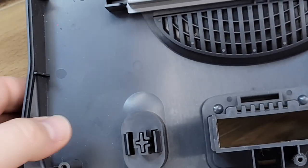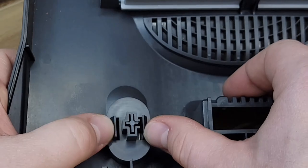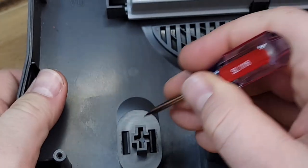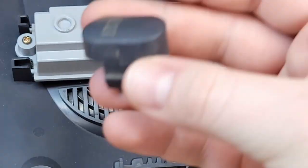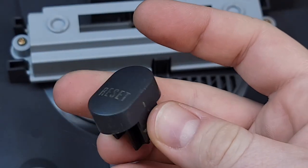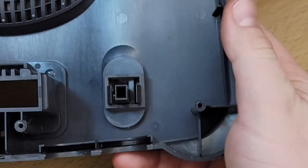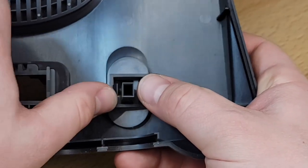Getting started on disassembling the top of the case, we will first need to remove this reset button. By depressing these two clips and using a small flathead screwdriver, you can push the button from the case. Remember the reset button was stuck — typically that can be fixed by removing the button, cleaning it, and the area of the case in which it sits. Moving to the other side of the case, we will depress the clips and remove the on-off switch.